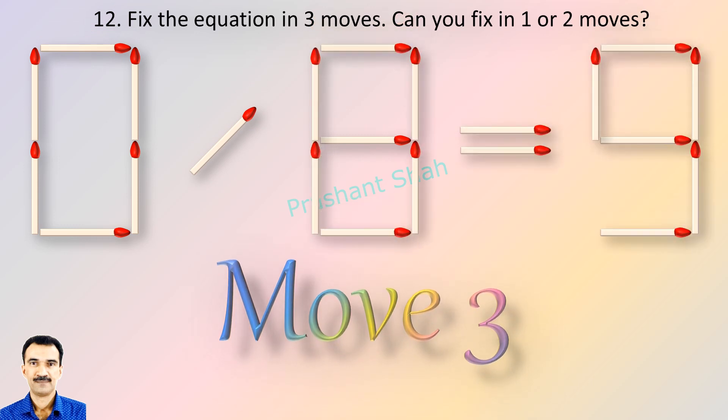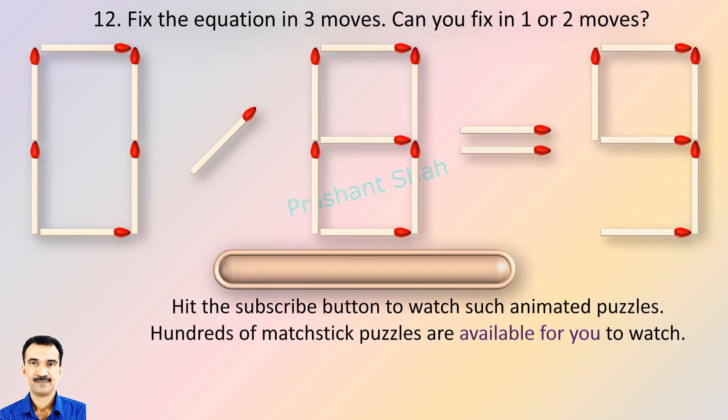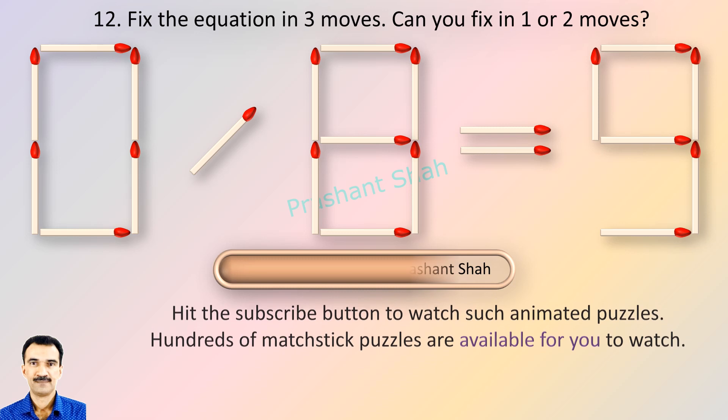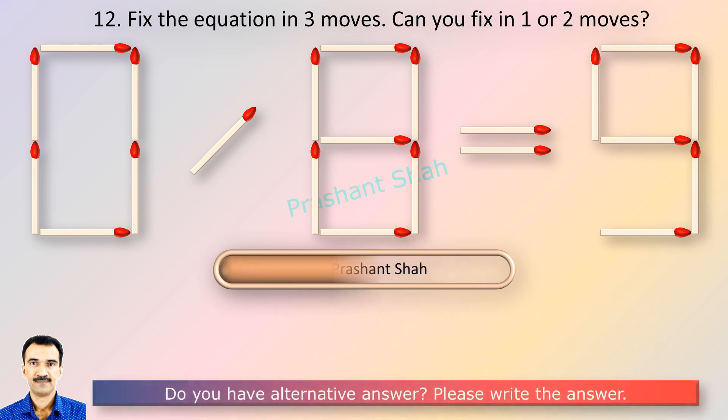If you can fix in one or two moves, please write your answer in the comment section. You are watching Riddle's Puzzles. If you know the answer, please write in the comment section.